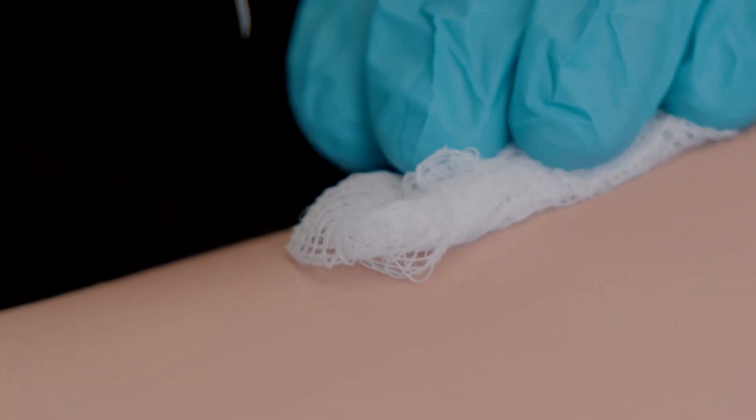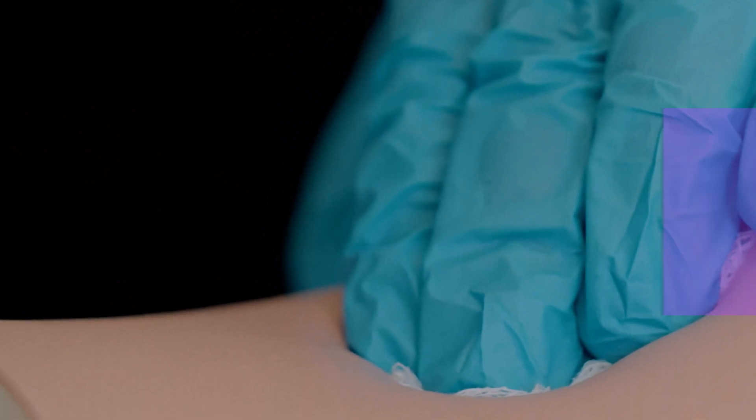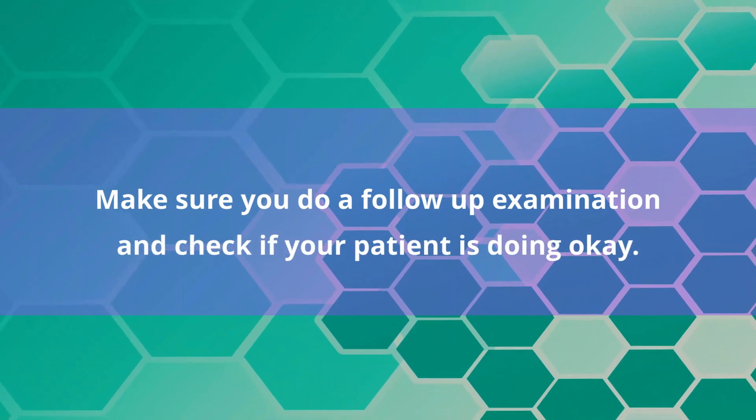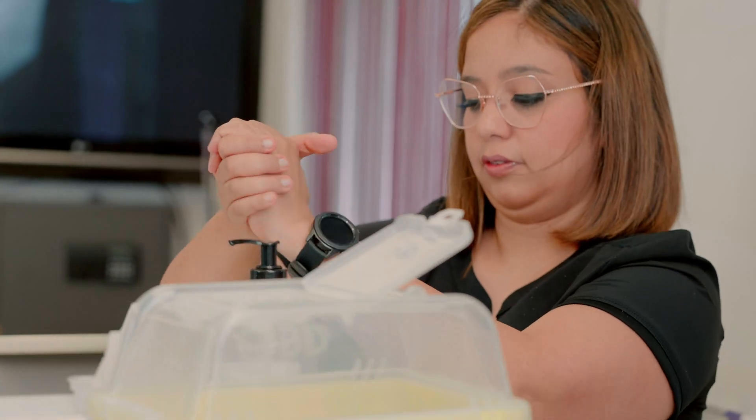Release the skin and place a gauze pad over the site, applying gentle pressure. Make sure you do not massage the area. Apply a bandage to the puncture site if necessary. Make sure to do a follow-up examination and check if your patient is doing okay. Discard used supplies and then wash your hands.